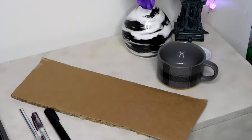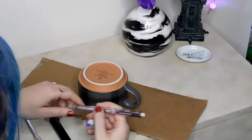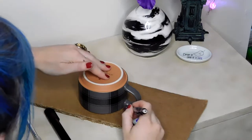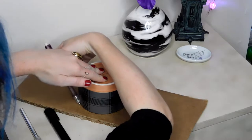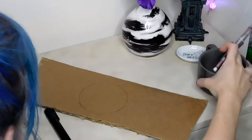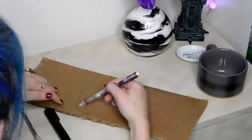The first step is to make a bat stencil so we know how to cut out the coasters when we get the clay prepared. You're going to take the mug that you have for reference and trace around the perimeter of the lid. Once I'm done tracing around my mug, I'm going to keep that circle as is because I'm going to make that the base for the bat's body.